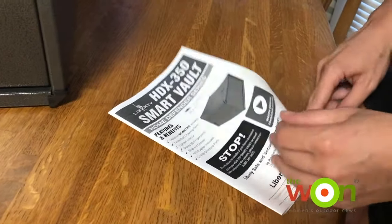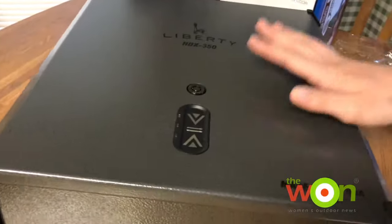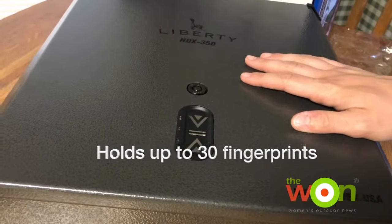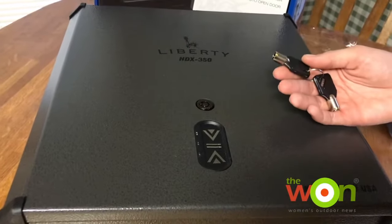Now we're gonna see what the instructions say about how to set this thing up. It looks like we need to set up the fingerprint lock, and you can put up to 30 fingerprints on the safe.